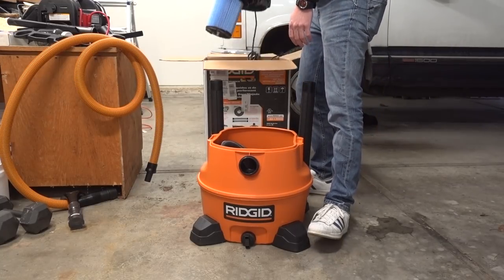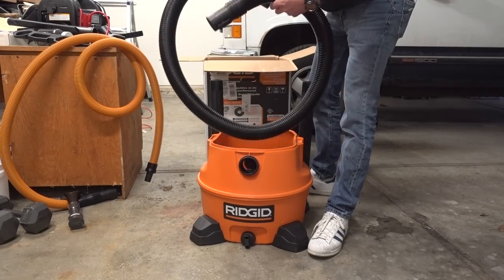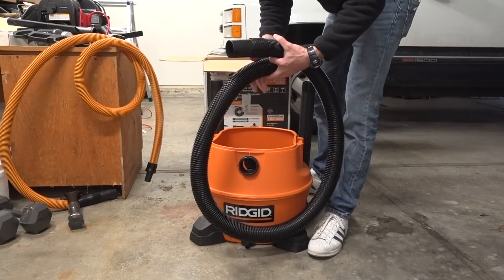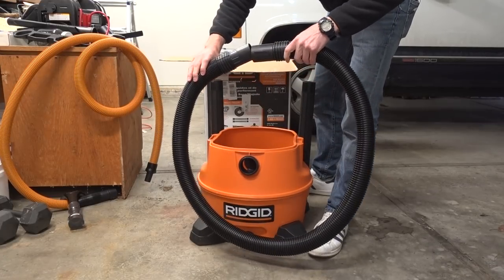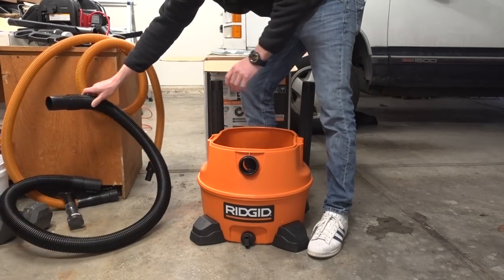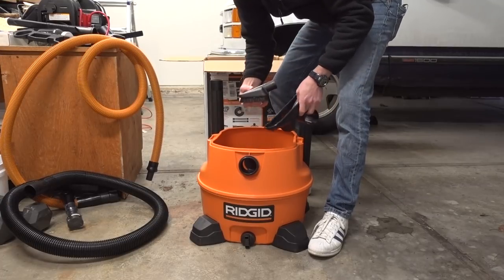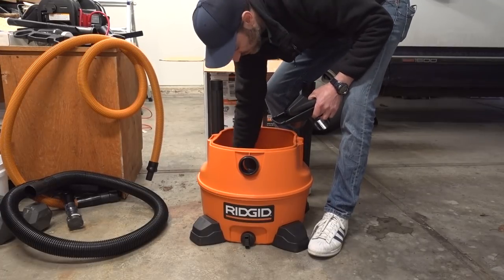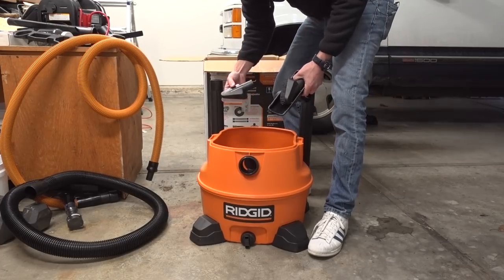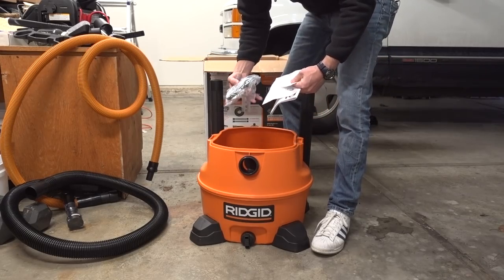Set that aside and look at that — more hose. This is the actual hose that comes with the vacuum, and that orange one is the extra hose we're getting as added value. More attachments, more connections, more pieces, another car attachment. You've also got some instructions, some papers, and some casters.